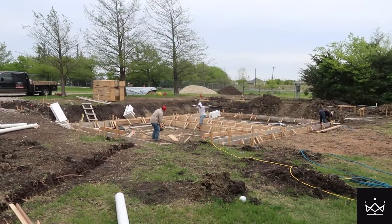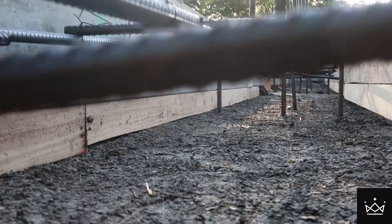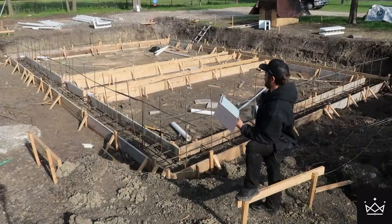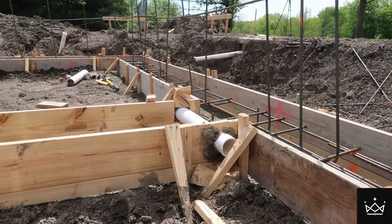I went with number five — it was about a thousand dollar difference. Today we are going to pour the concrete footers, and when that's fully cured we're going to move into the crawl space area. I'm going to fill that with dirt, compact it, and then send my drain tile around each section inside of the crawl space.